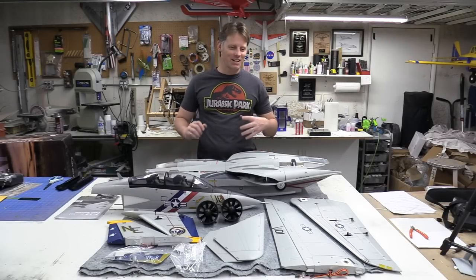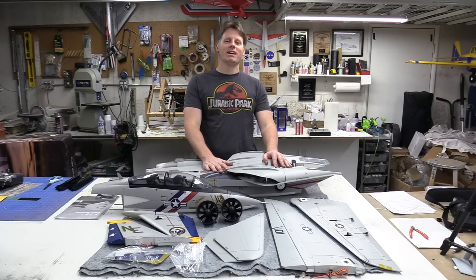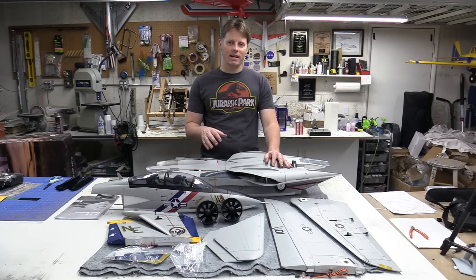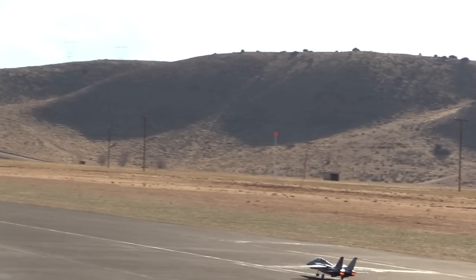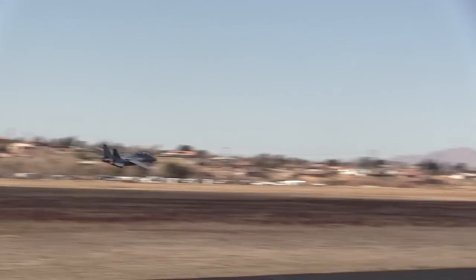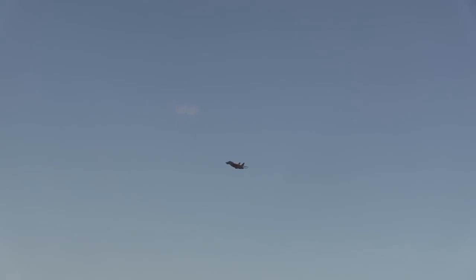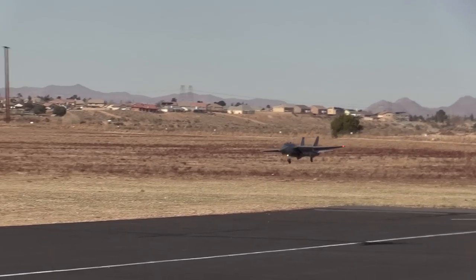Hey guys, Chris here, the RC Geek, coming to you from the shop and we are starting a new project this week — the Free Wing F-14 Tomcat. This is still probably my favorite Free Wing airplane I've flown. The F-14 is in my top three, if not my number one favorite airplane. I wanted to come back and do a full refinish and really doll this airplane up. I figured we'd do a multi-part series on the refinish, wrapping up with a full flight, set up exactly the same as before with the spoilerons, full span flaps, and taileron configuration.